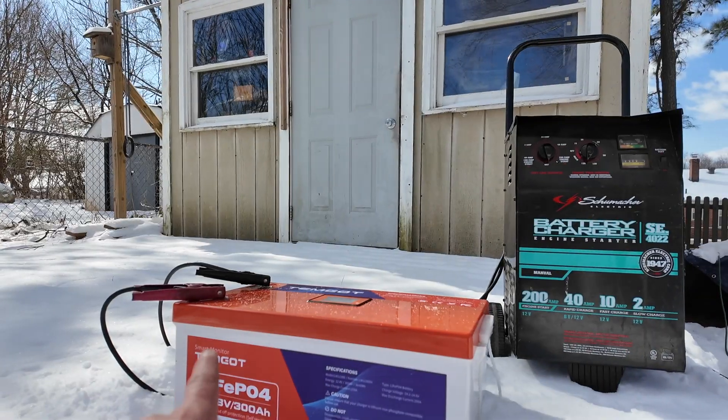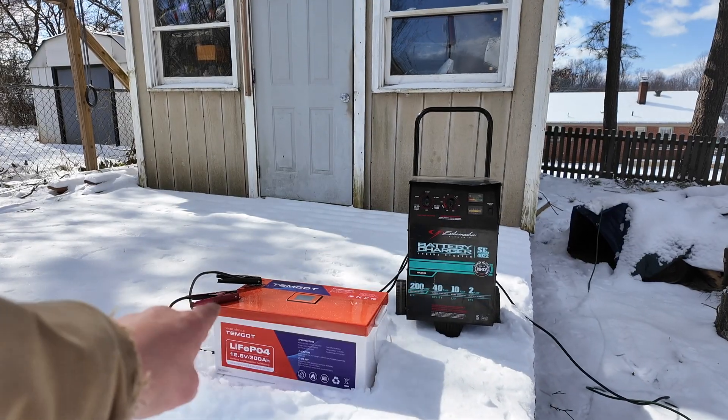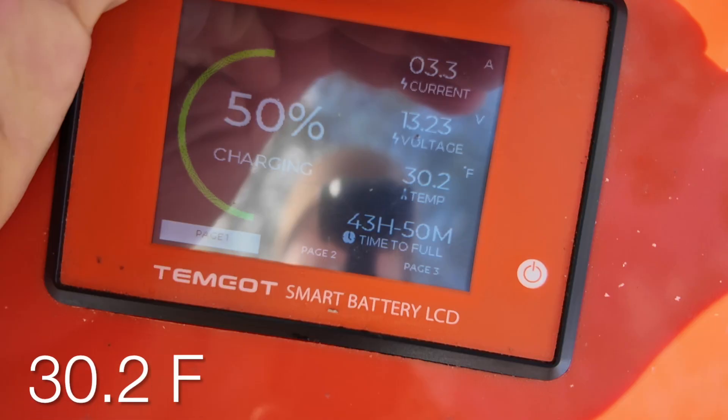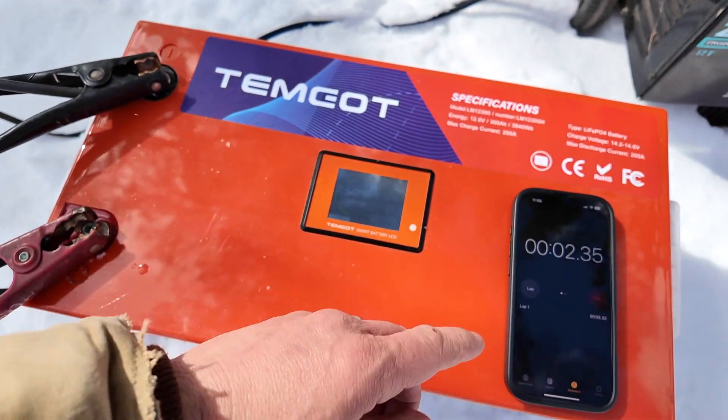Let's test it. We are juiced up — yes, I know this is not a lithium charger; my 12 volt lithium charger is currently tied up. So let's see how we're doing. The internal temperature is 30.2 degrees. We're at nine minutes and 40 seconds — let's check in on our battery.